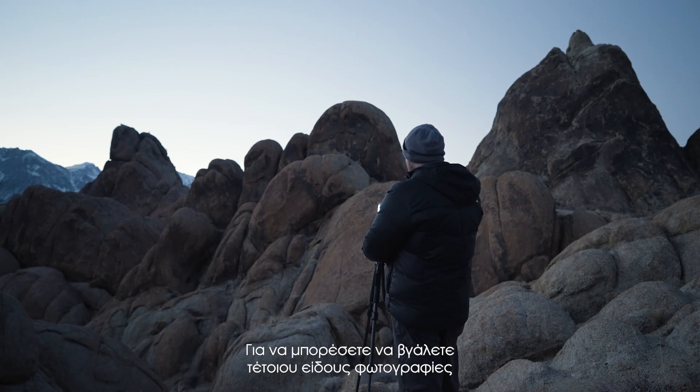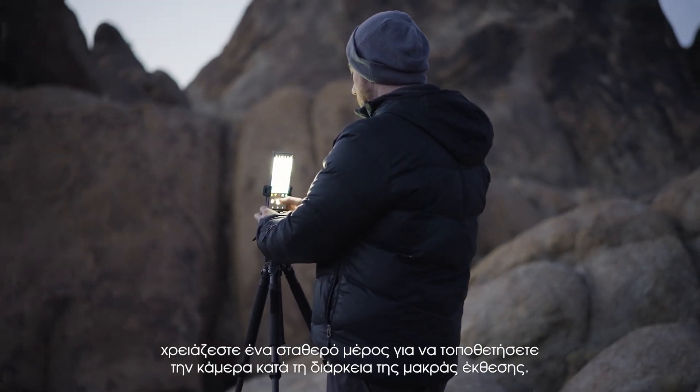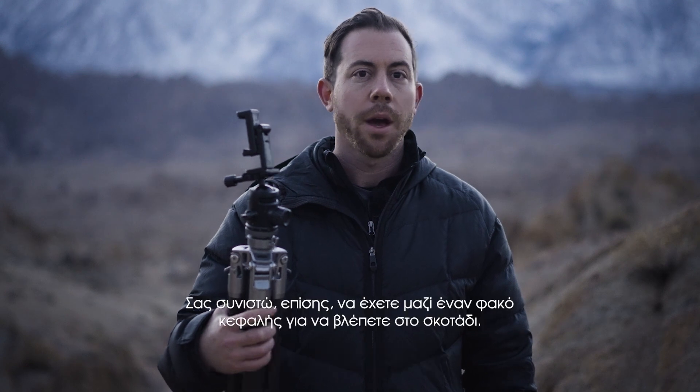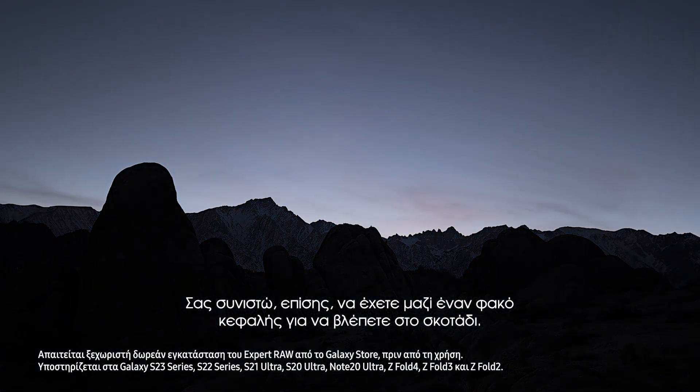In order to capture this type of photography, you're going to want a sturdy place to position your camera during the long exposure. I recommend using a tripod like this one. I also recommend bringing a headlamp with you so that you can see in the dark.